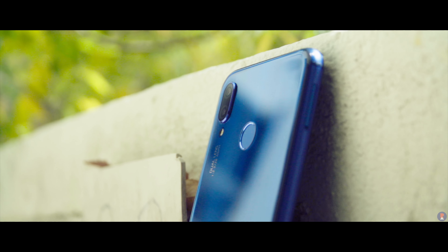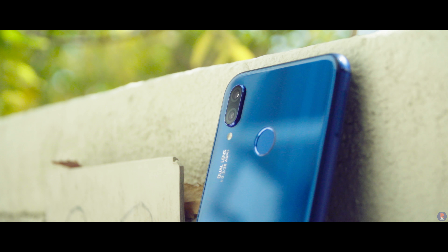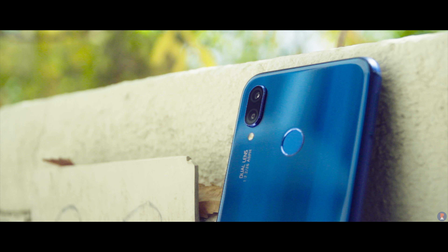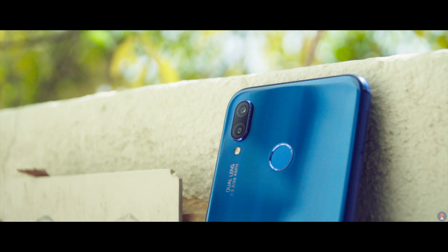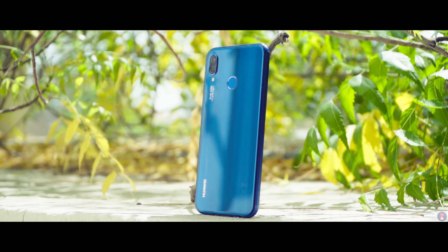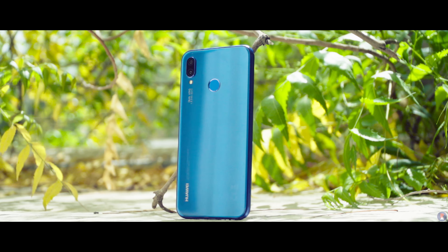The P20 Lite is a good smartphone when it comes to its photographic game. The low light performance and HDR mode in particular are pretty good. The only slight let down is the lack of EIS in video mode, but since that's a software-based thing, we hope that Huawei enables it in the future with an update. If you're looking for a pretty good smartphone for the camera game, then the P20 Lite won't disappoint. Thanks for watching this video, see you again in the next one.